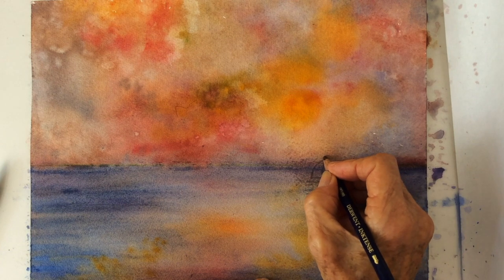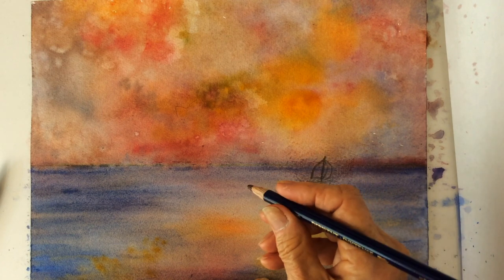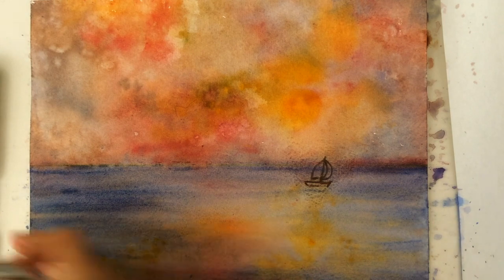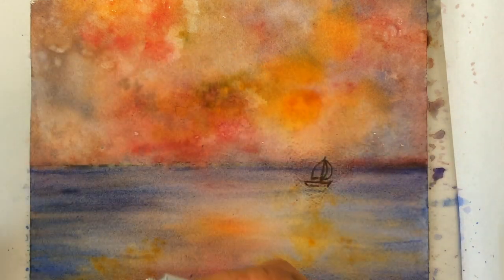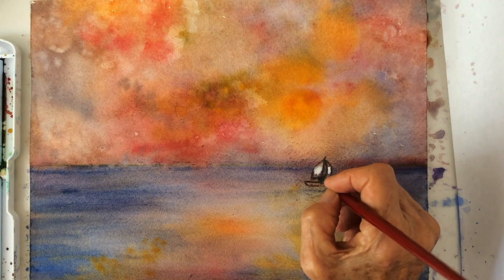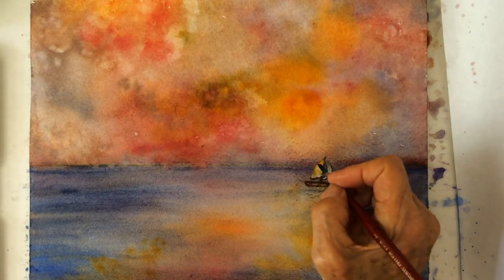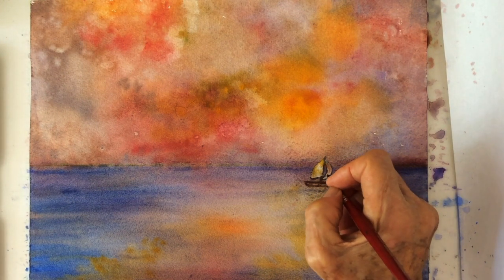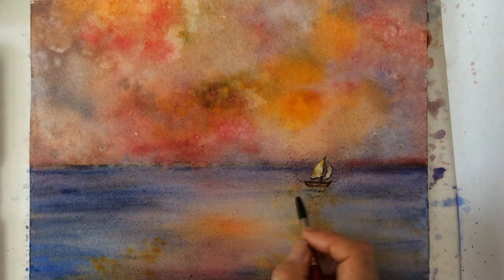I made a little pencil sketch of a sailboat and go over it with a brown watercolor pencil. This is white gouache — it will be much easier to cover the sail than regular watercolor white. A touch of yellow in the white, and on this side a touch of red reflecting the sky. And then I'll put in some darker blue.